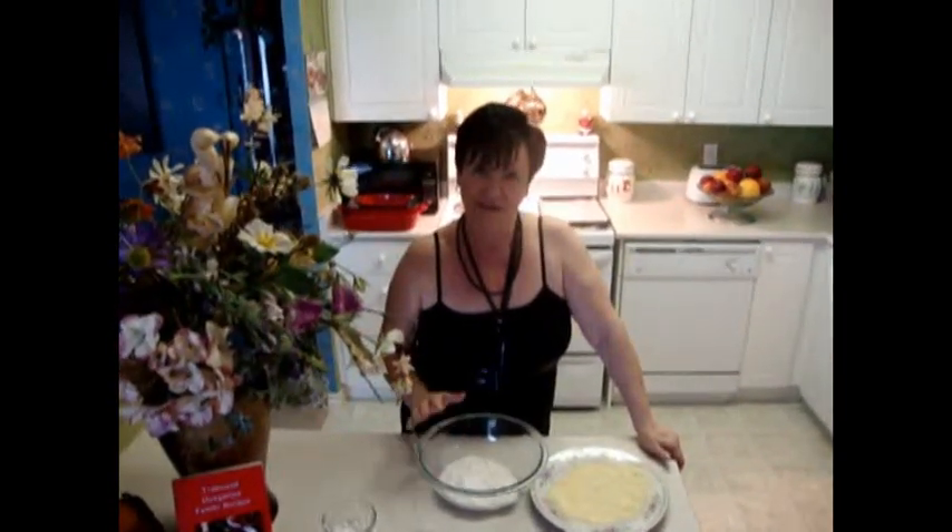Hi, my name is Stella Marta Radix. Today I'm here because I would like to show you how I make a cheese stick.